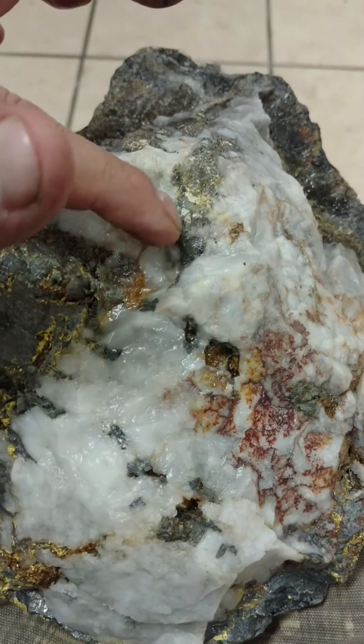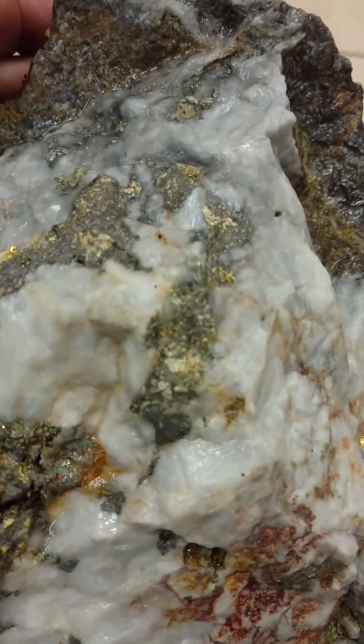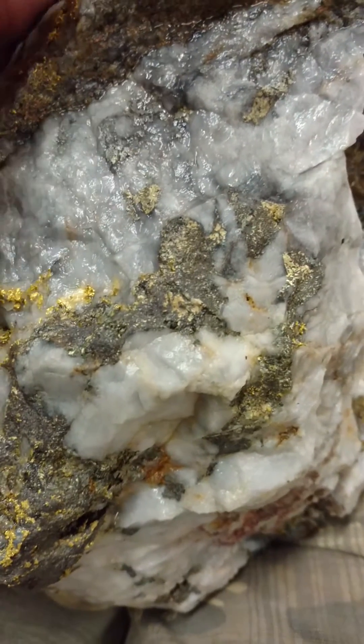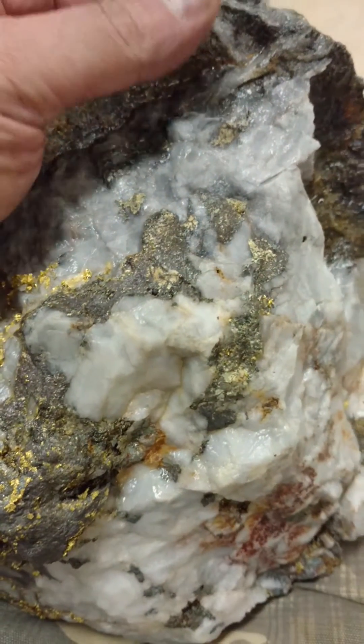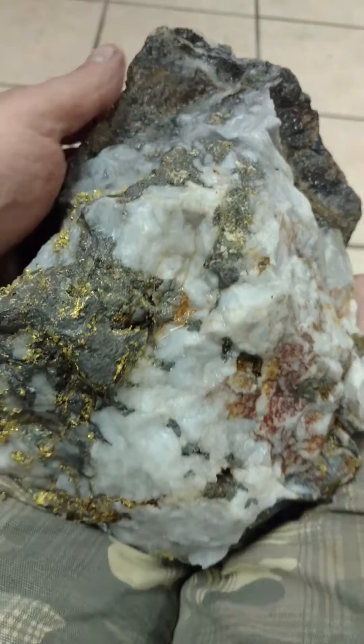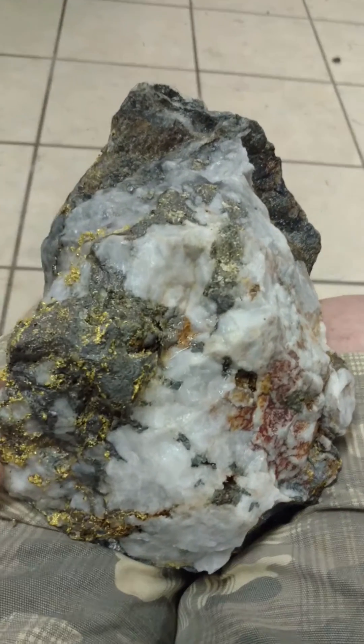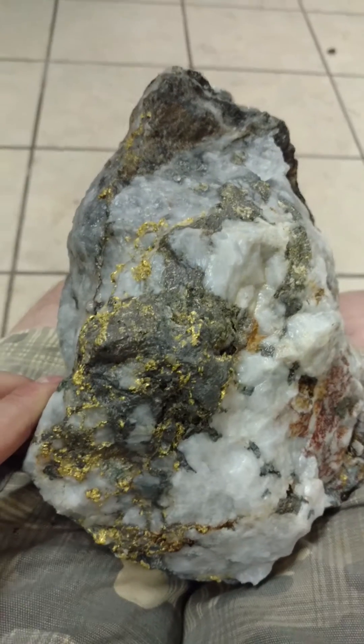It'll come all up through here — you can see it up in here as well. It's going to probably take about a month to completely work this specimen and etch it out, but you're starting to see a lot more of how beautiful this thing is.